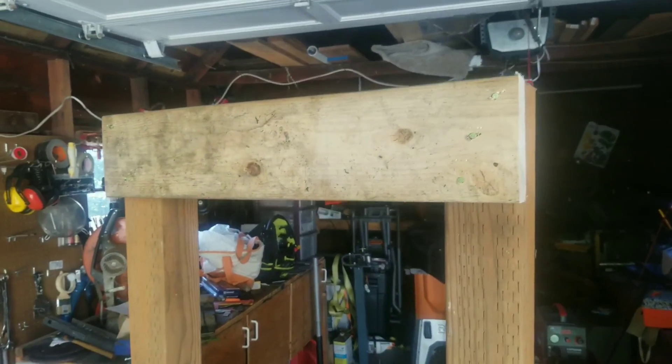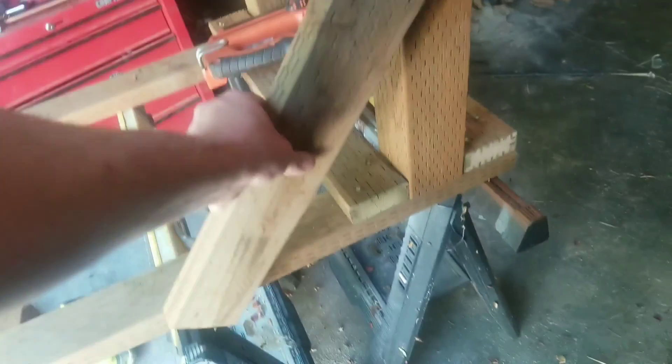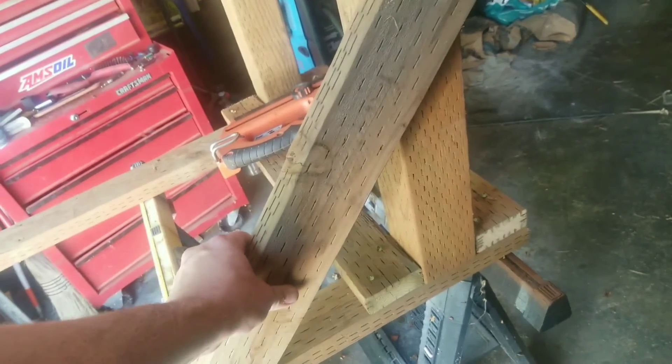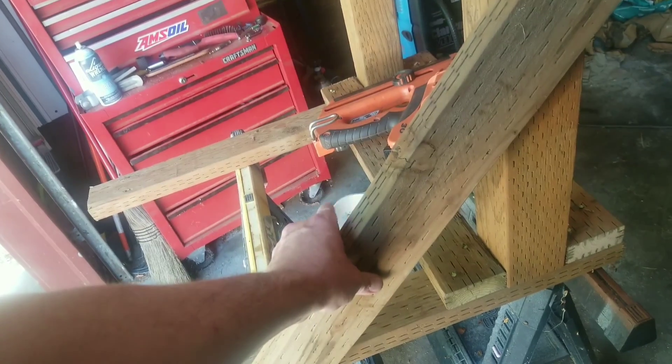A Paslode is great for cranking something like this together fast — it's all a matter of just pushing down and pulling the trigger. I'll show you what this looks like in a little bit. So I got that in. The final parts are to put these at a diagonal — roughly 45 degrees — and that'll give extra strength since all the weight will be on this side of the stand.